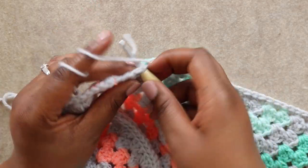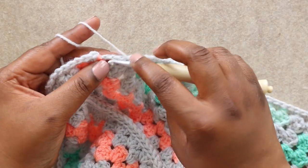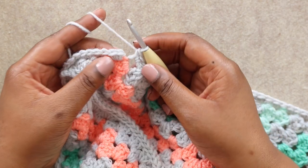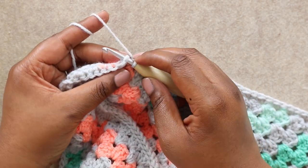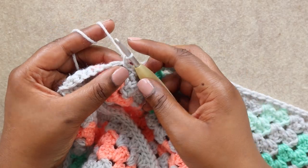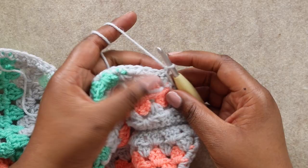I'm nearly at the end of my first round of the border — just a couple more row ends to work two single crochets around. Two go in this end. Now I'm ready to join with a slip stitch in the first single crochet of the round — insert, yarn over, and pull through all loops on your hook. Chain one and turn your work.